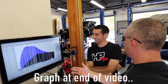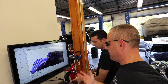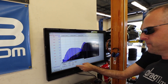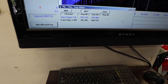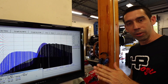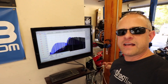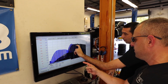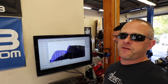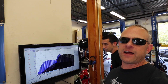We pulled up the Tesla P100D dyno results from about a year ago for comparison. It peaked at about 587 horsepower to the wheel. We did a ramp-up run on that car to avoid breaking the dyno, so we started later in the RPM range, but there's obviously a huge difference. The Model 3 final numbers: 552 foot-pounds of torque and 281 horsepower to the wheels.